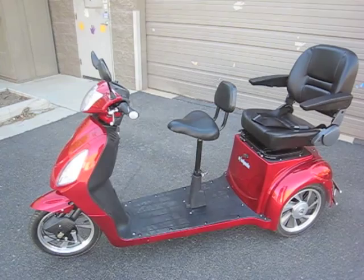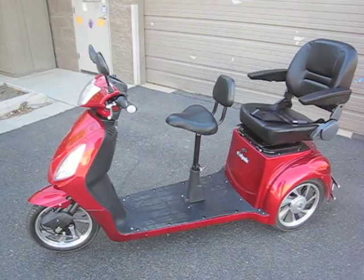Hi, this is Bill with Electric Wheels Store, and I'd like to talk to you today about our new two-passenger electric scooter.